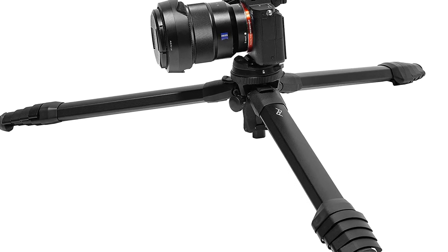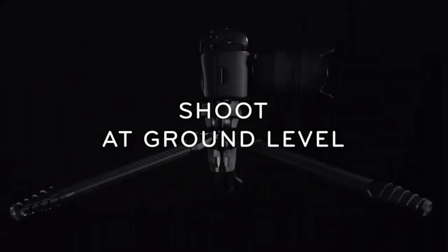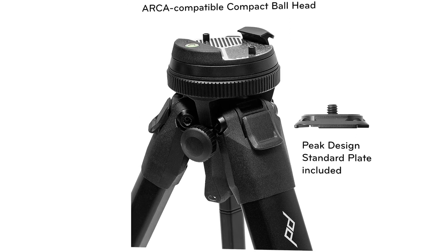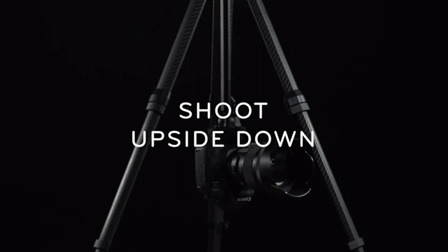Securely grips any phone or case. Weather and impact resistant materials. All parts are serviceable, cleanable, and replaceable. Includes a padded, weatherproof case. Guaranteed for life.